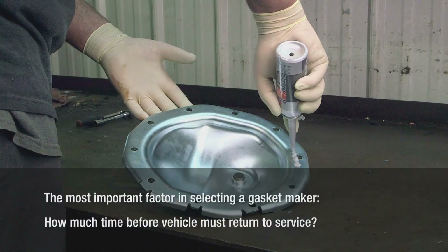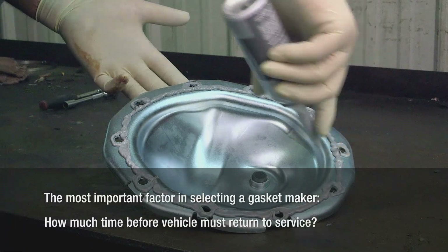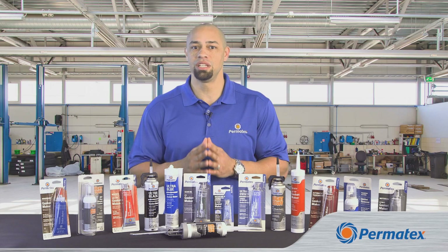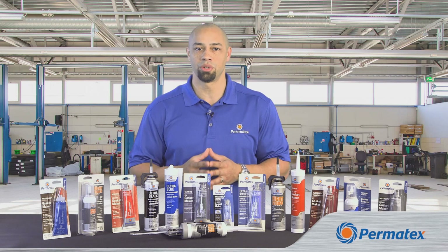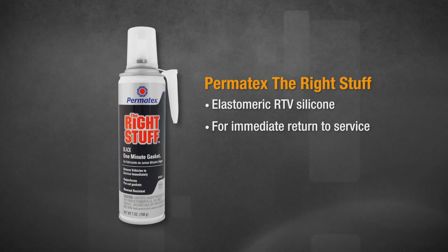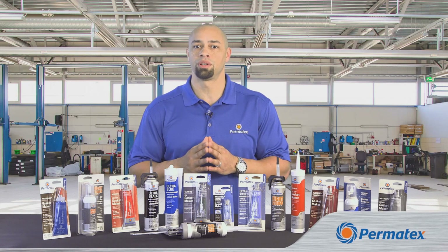The final factor for selecting the right gasket type is time — how much time do you have before the vehicle needs to be back on the road? When you need an immediate repair and you need to be able to fill gaps, Permatex The Right Stuff is your choice. Permatex The Right Stuff is an elastomeric RTV silicone gasket maker that lets you simply apply, torque, and go. RTV stands for room temperature vulcanization.